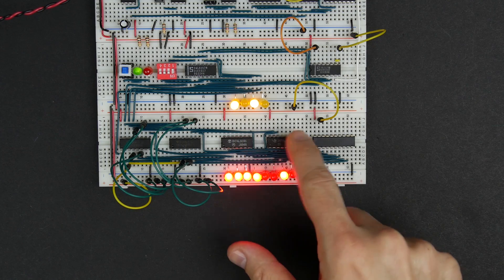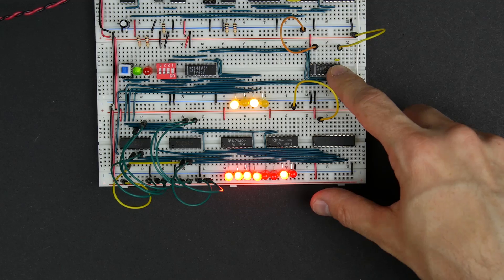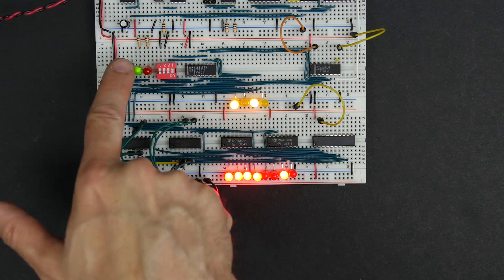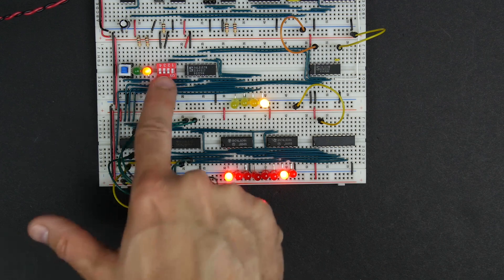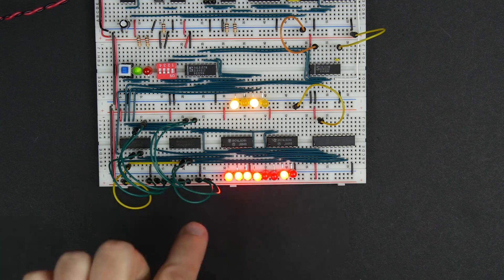In the last video, we augmented our 16-byte RAM module with a 4-bit address register that we can switch between the address register and our programming mode, which allows us to set the address with these DIP switches. We can see the address here, and we can see the memory contents here.